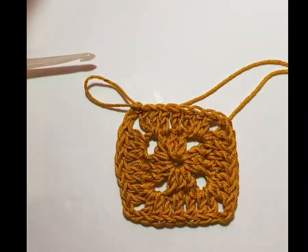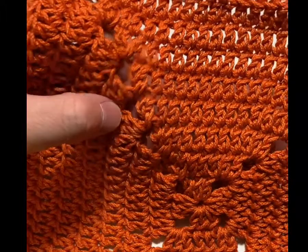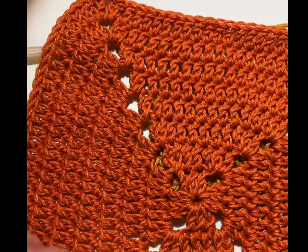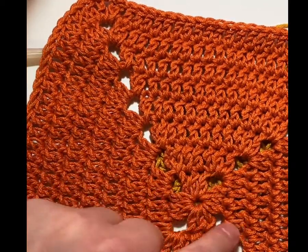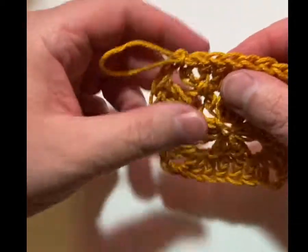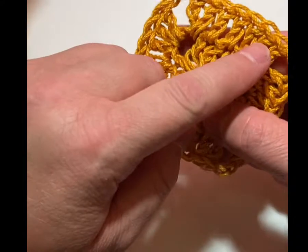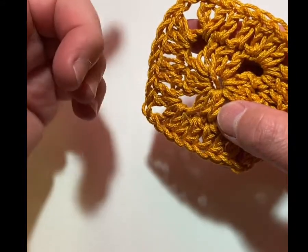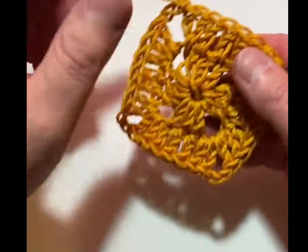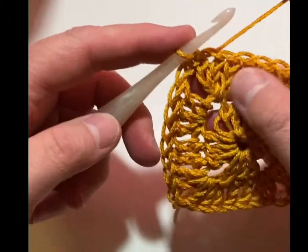Looking critically at the bigger square, I think the corner might create a slightly bigger hole, but unless you're really looking for it I don't think you can tell these stitches were worked any differently. Your stitch count will be correct. At the end of round two you should have seven stitches per side. The next round you'll add four more, so you'll have eleven, then fifteen — each side goes up by four per round, and the whole square gains sixteen stitches per round.